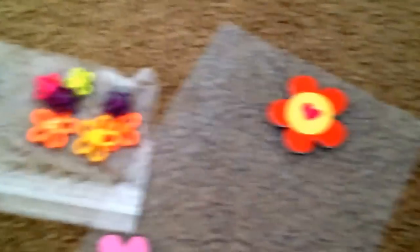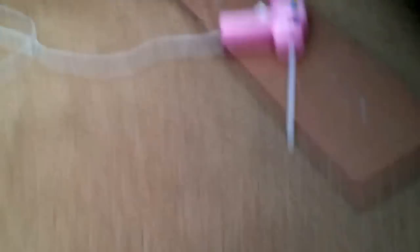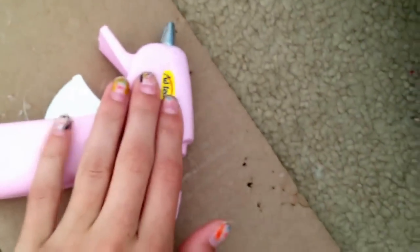I think I'm going to make Lily two today. Another thing you're going to need is hot glue - I'm using my hot glue gun. Or you can use regular glue. Oh, it's warmed up, so we can get started.